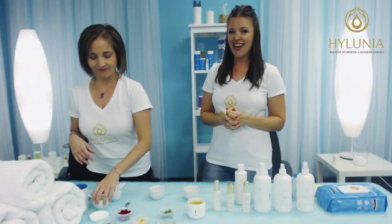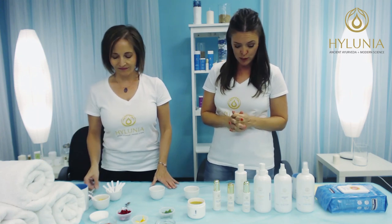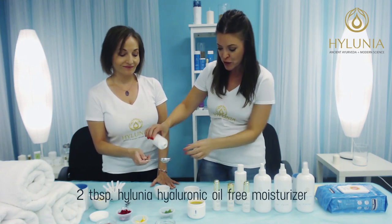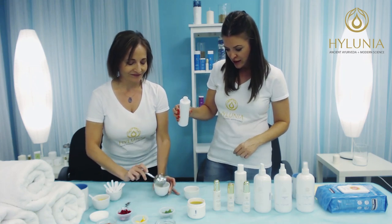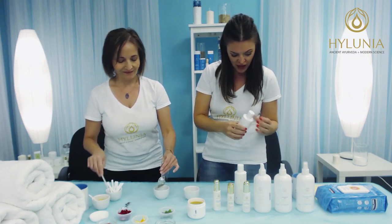So now we're going to move on to our rose jelly mask — another one that is so, so cool. With the rose, we take two tablespoons of the hyaluronic oil-free moisturizer, which remember is just our pure hyaluronic acid, and two tablespoons of this lovely hydrating gel — two tablespoons of that.